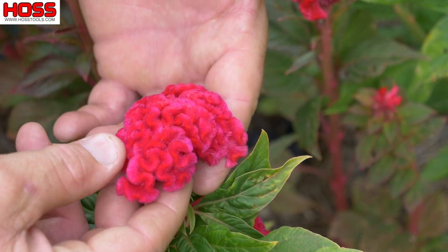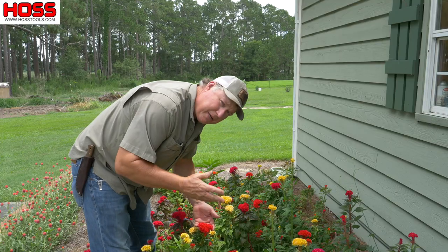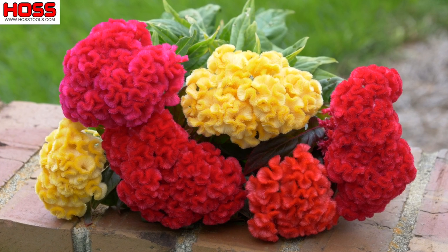Now these flowers are young, and as they grow they'll get bigger — they can grow up to six inches wide. This mix of coxcomb that we planted is called the Chief Mix, and it consists of several different colors.